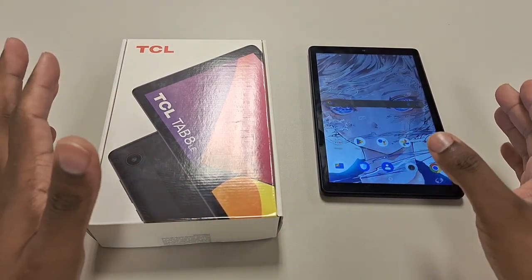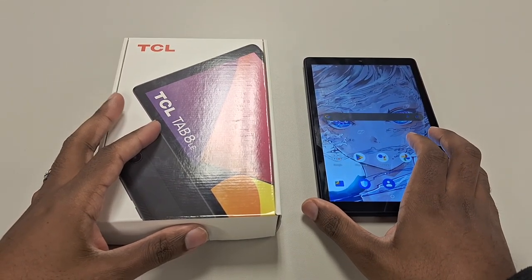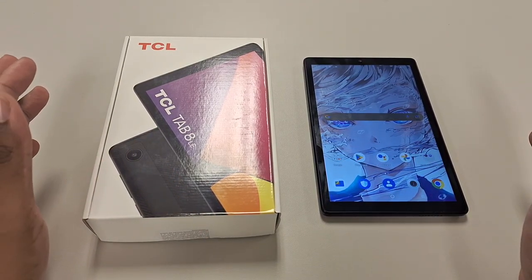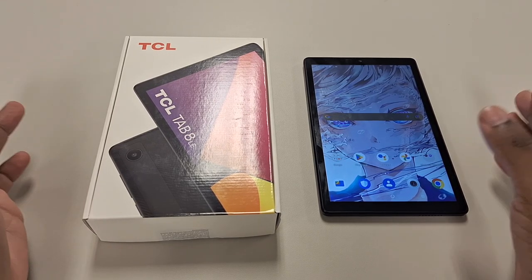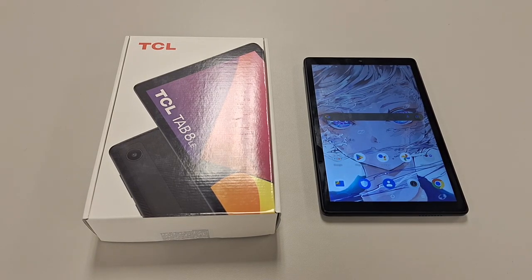Now it's not high end, it's not mid tier. This is a low end tablet, so I'm going to tell you now to set your expectations. I am going to be a little harsh in this video, but I have to be realistic because again, this is an underperforming product. Be aware of that. Timestamps will be in the description as always — let's get into this video.